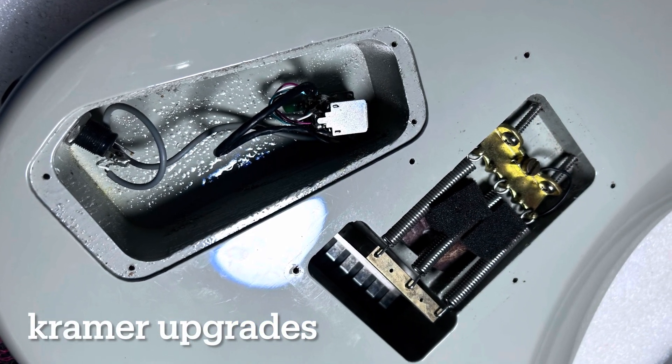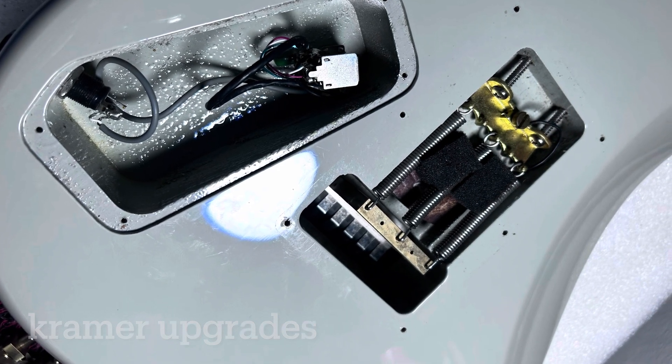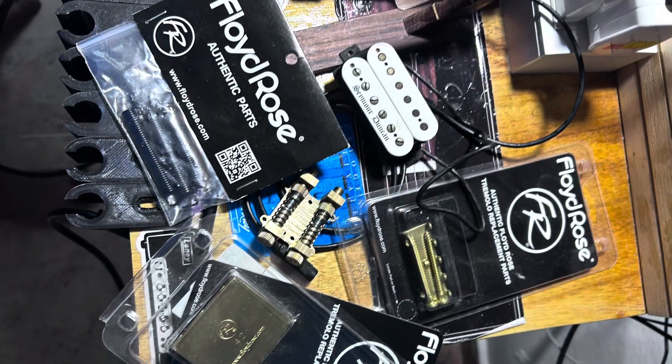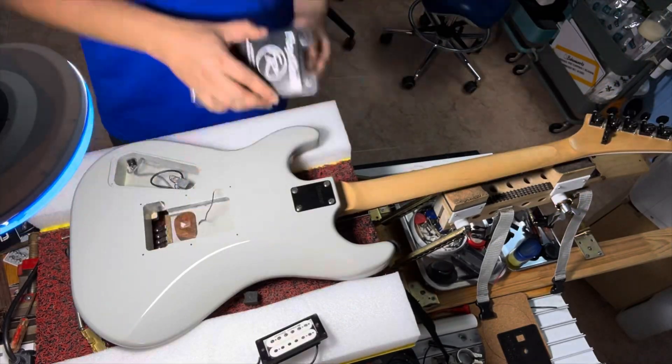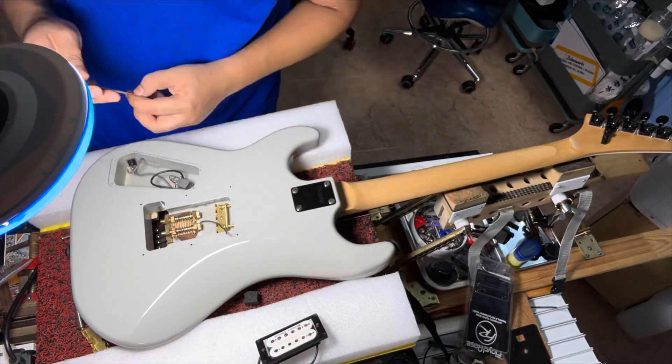Okay, so today we got a Kramer coming in for some upgrades. He wants to add copper shielding, apart from the change of pickups and installation of the Floyd Rose parts. So there will be an update later on — stay tuned till the end.